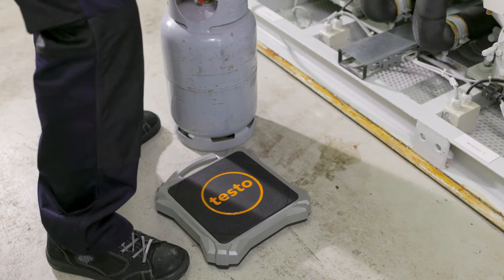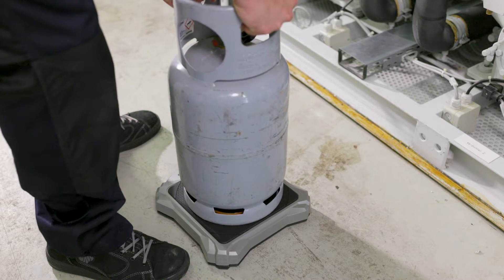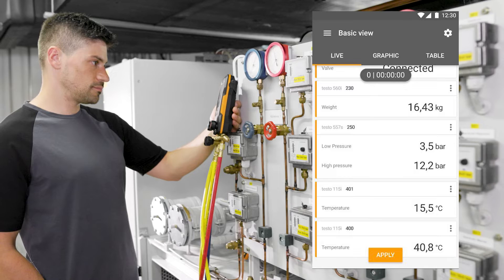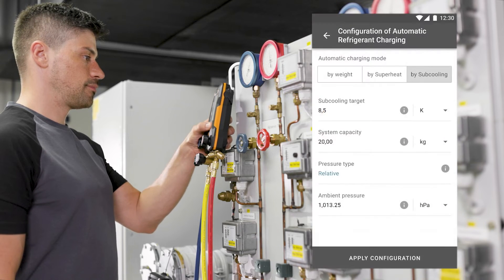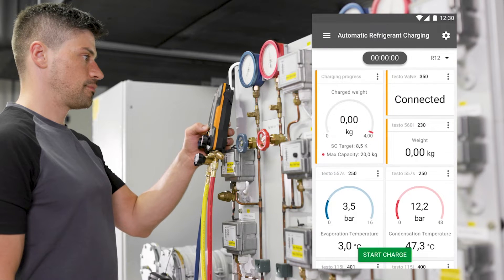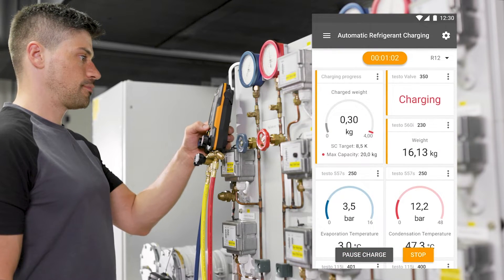The cylinder with the refrigerant to be charged is placed on the scale. The weight of the refrigerant in the cylinder is immediately shown on the display of the manifold and the app screen. In a few steps you get to the automatic program for charging according to target value for superheating or subcooling. After selecting the refrigerant and entering the desired target value, the automatic charging process starts.